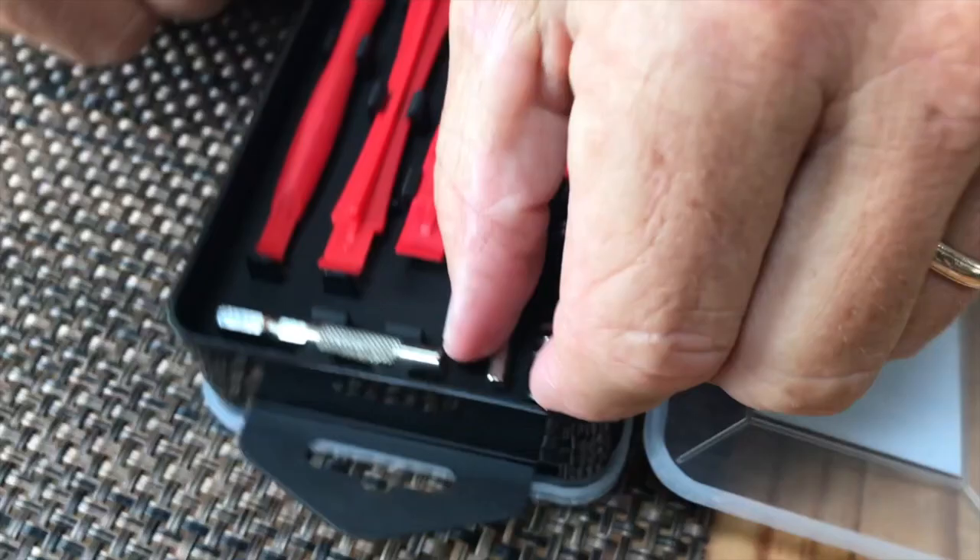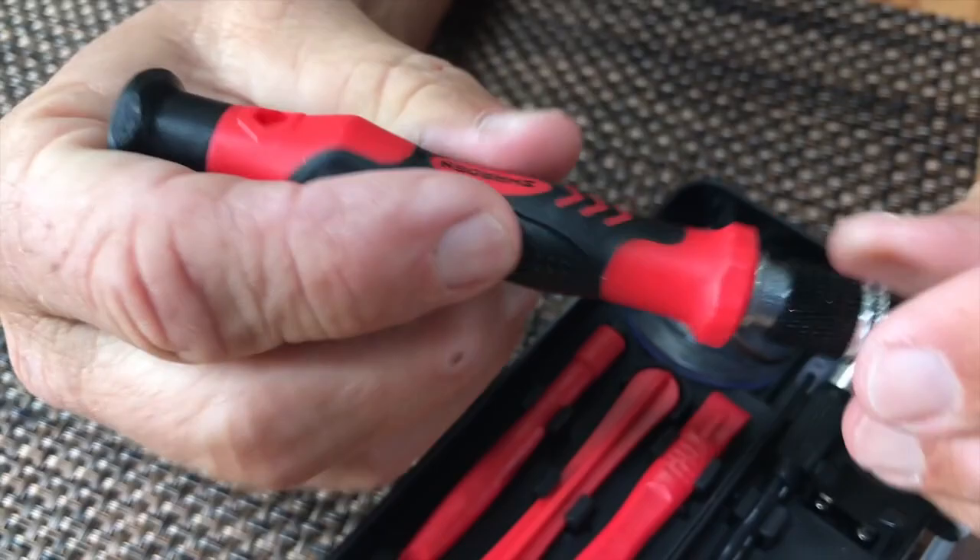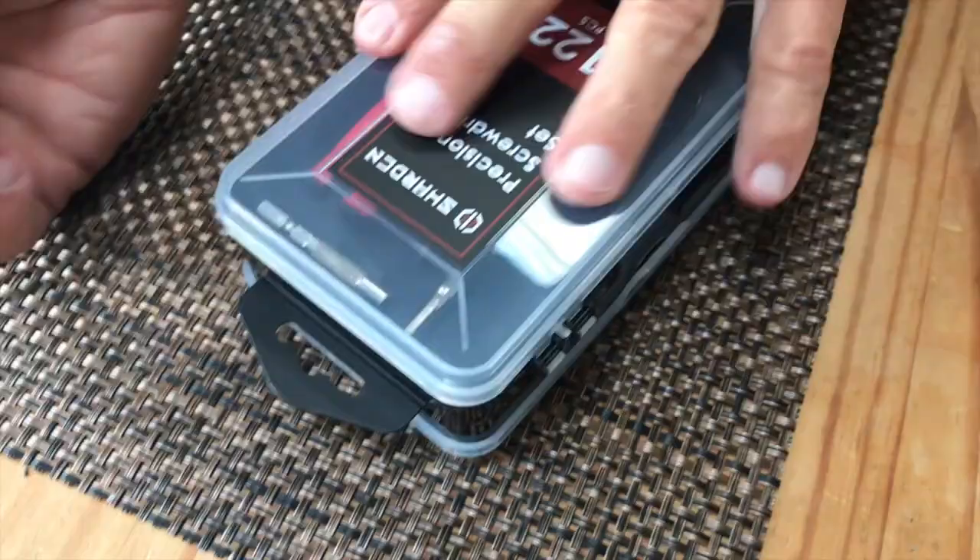This is the actual screwdriver itself, so you've got this. What's nice is it's got very good rubber on it, and you can kind of see that. It's got a very good grip that you would put your screwdrivers in here.